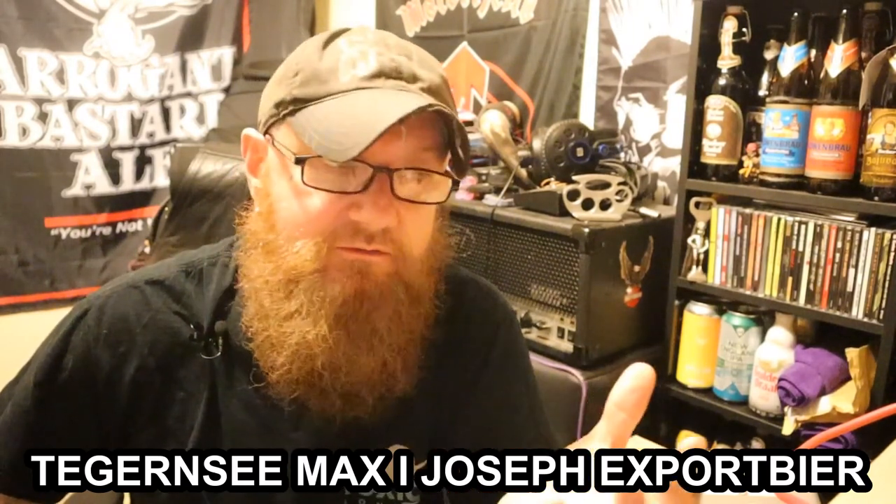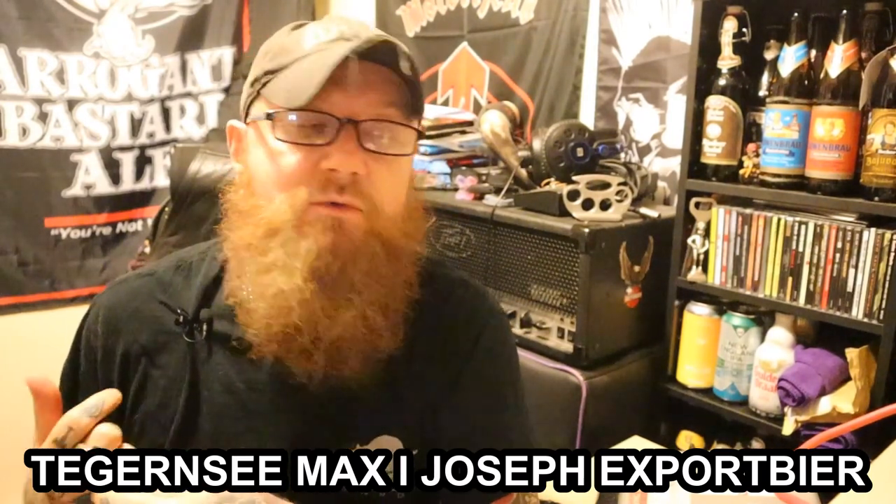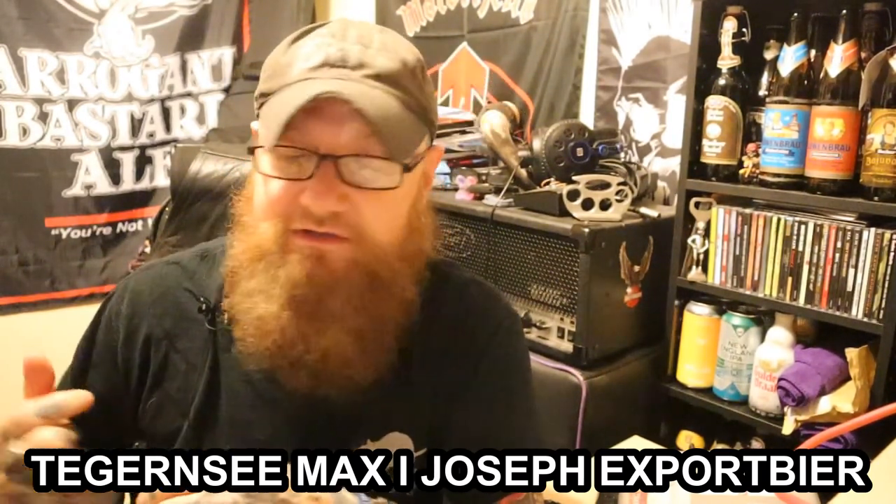All these videos are just my opinions, and opinions are like arseholes — everyone's got one, and you generally don't want to hear it. Anyway, let's investigate this beer.